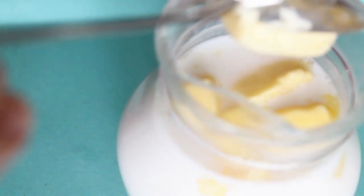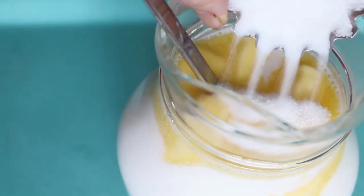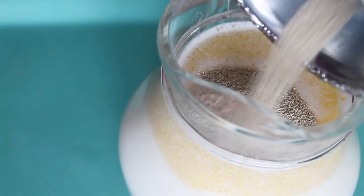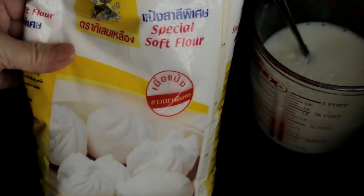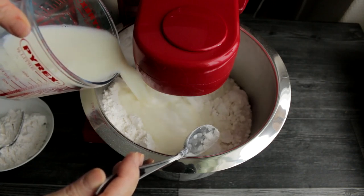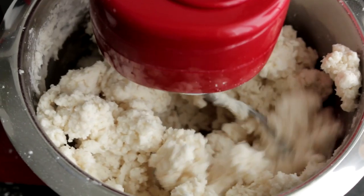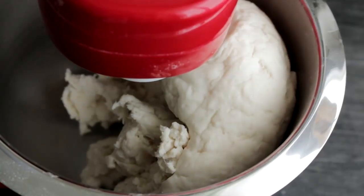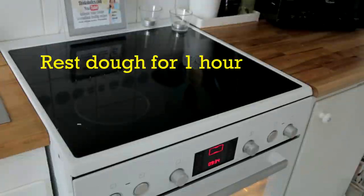To make the dough, add the butter, sugar, and yeast into the warm milk. I am using the ready-made bun mix for this recipe. If you do not have this mixture, you can also use plain flour. Use a mixer to combine the milk and flour together until it forms a soft dough. Knead the dough for about 5 minutes and set it aside.